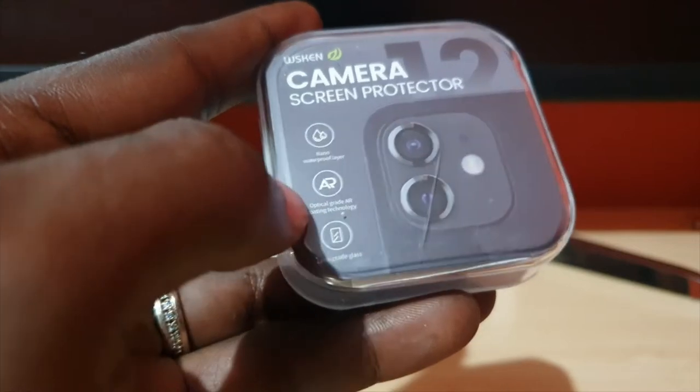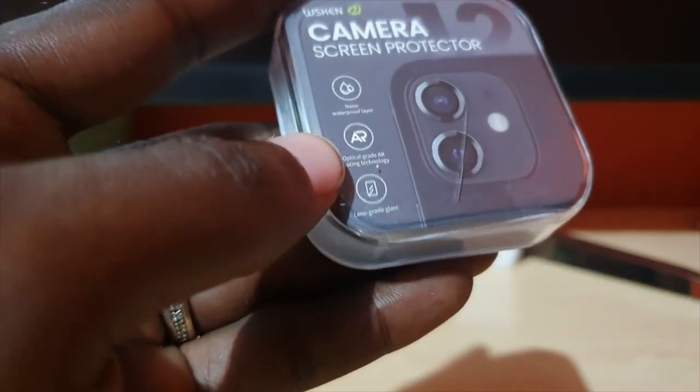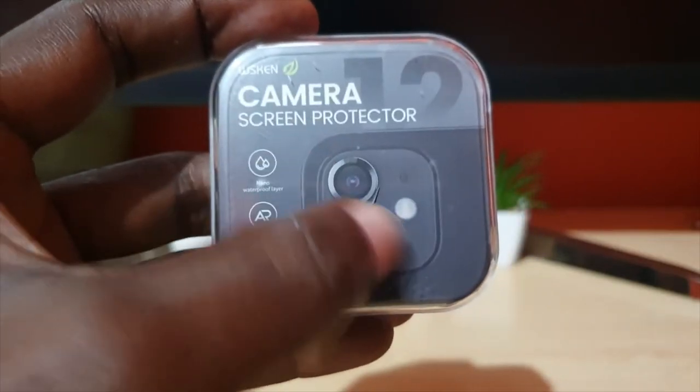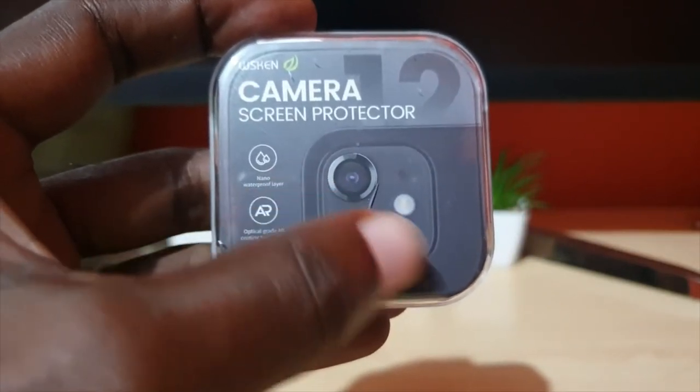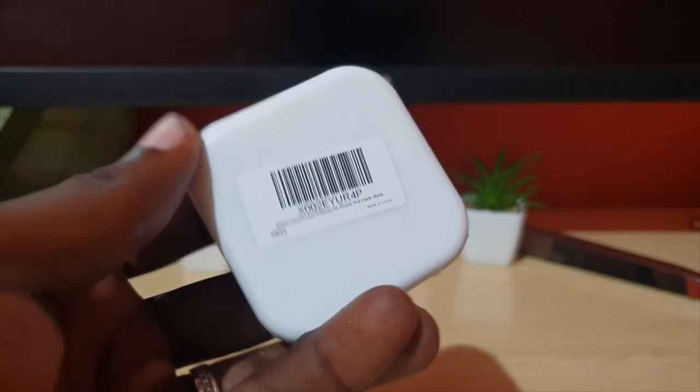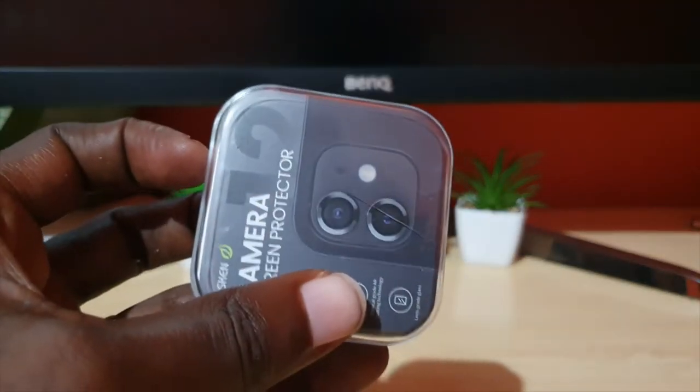It also uses lens grade glass, and the box shows you what it's going to look like when it's put on. You can see the sides of the product and the back with the serial information. Before opening, I'm going to show you what the camera lens looks like unaided.